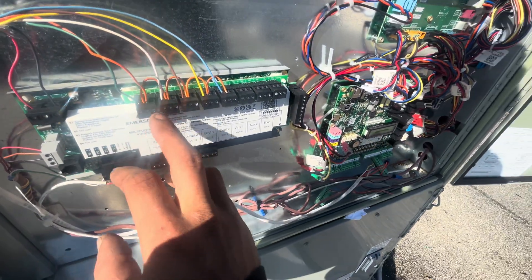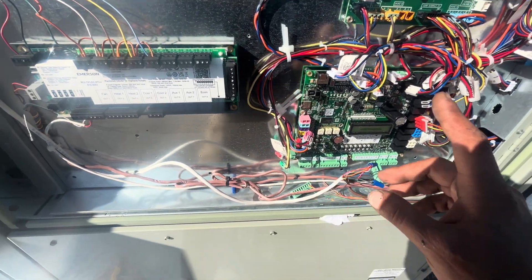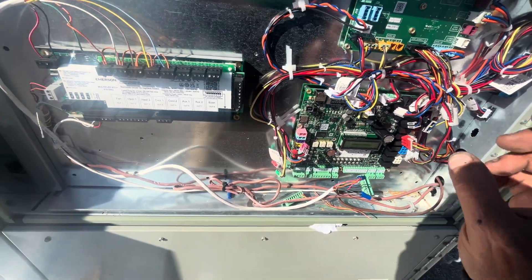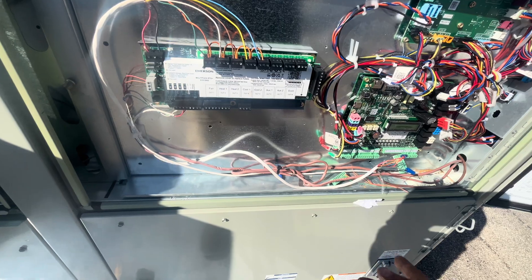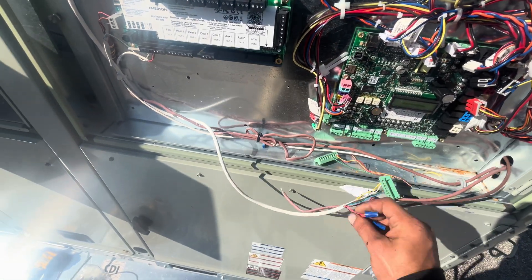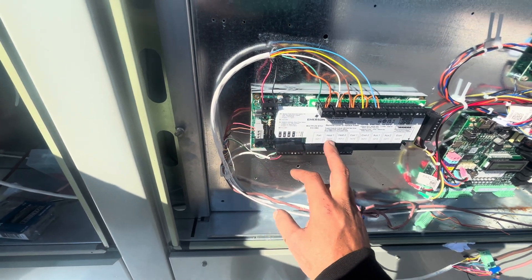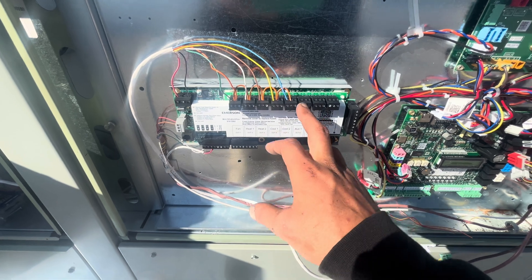What's going on is you can't power that Emerson relay board with the Symbio 700 control. Not only can you not do that, you can't let those relays on the Emerson relay board — which is basically a relay board — let that voltage also go straight to the Symbio 700 control board.